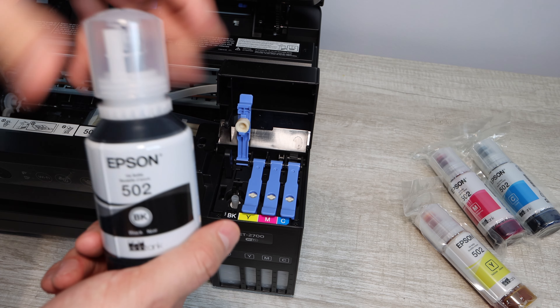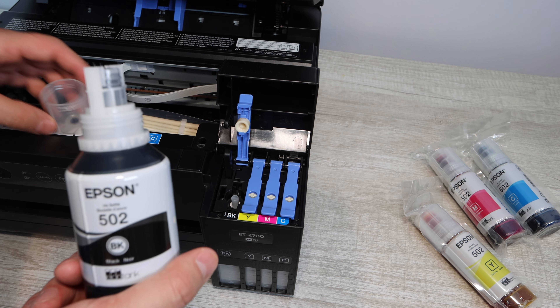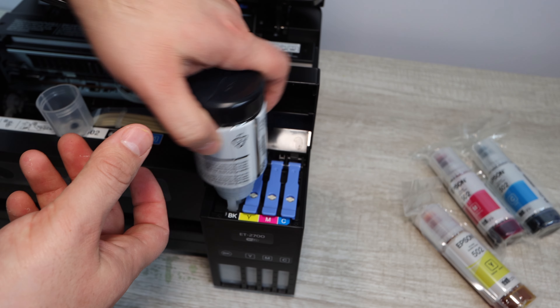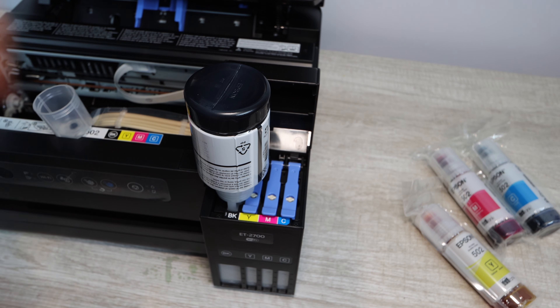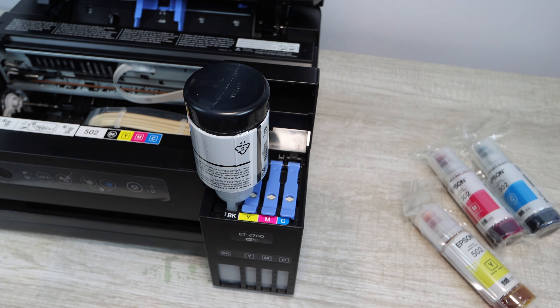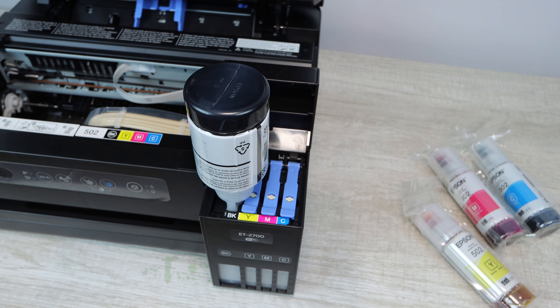If this is your first time installing bottled ink, you're going to need to lift the top of the printer and prop it up. You're also going to need to open up the ink compartment where you're going to actually be placing the ink bottles. What you're doing is matching up the color — the black bottled ink is going to go in the compartment that is labeled black on the printer.